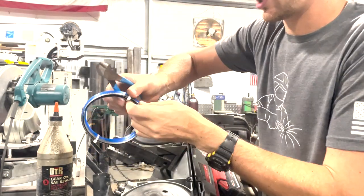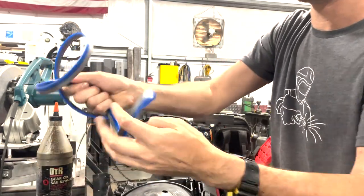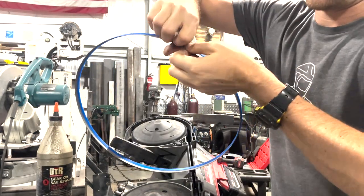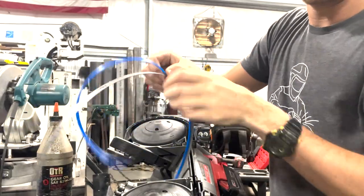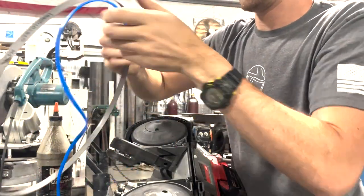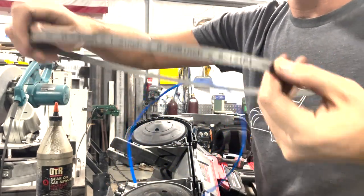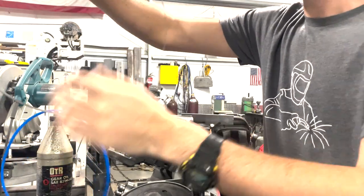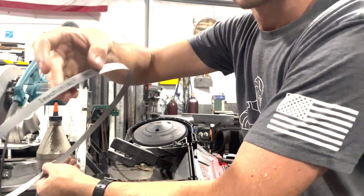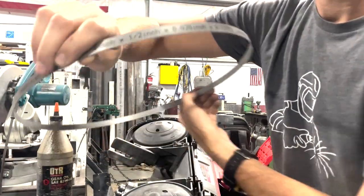So I'll open this up. It comes with a nice protective guard on the blade right there — go ahead and take that off. I really like these blades; they're very good quality and they last a long time. The size on this blade is 44 and 7/8 inch, 0.025, 8 to 12 TPI, half inch wide.